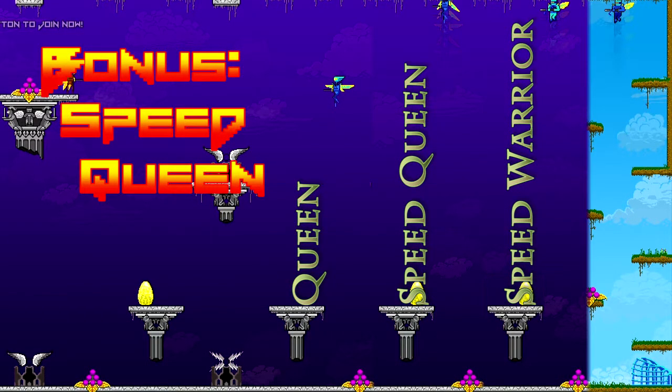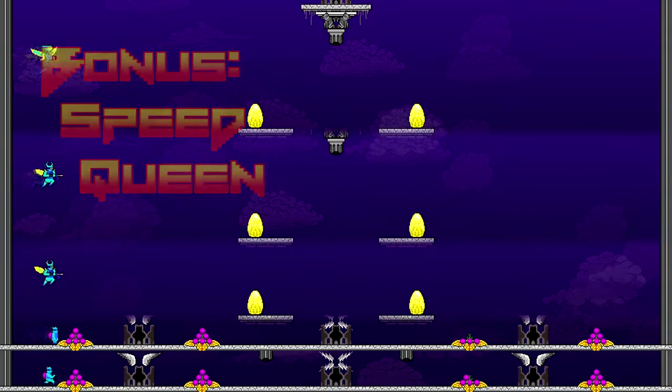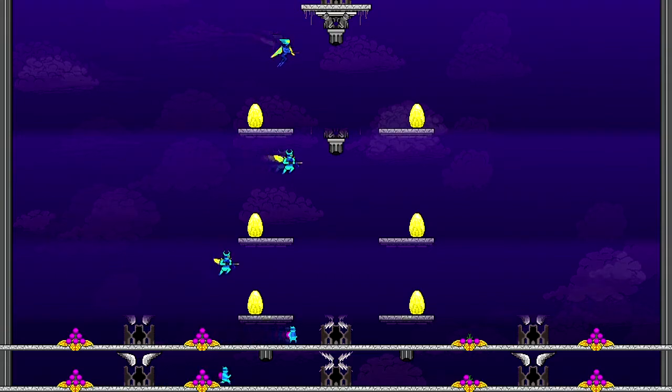Unsurprisingly, the speed queen rises just like a speed warrior, with a daymap comparison to verify it's really the same. Speed doesn't stack with dive, though — she dives at the same rate whether she has speed or not. And just to be thorough, here's the horizontal movement speed too.